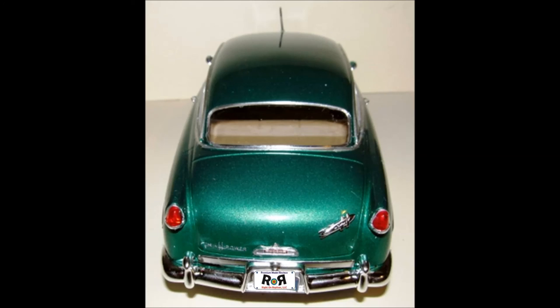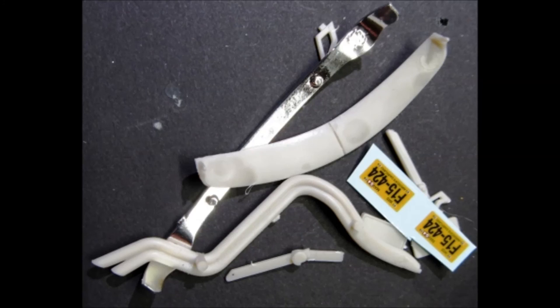Now add the taillight lenses to the bezels and install those as well. Then add the valence and the bumper and cut the tag out and glue it into place. There are only a few extra parts left in this kit that weren't used — some racing exhaust — and you can just add those to your parts bin. Otherwise the build is complete.